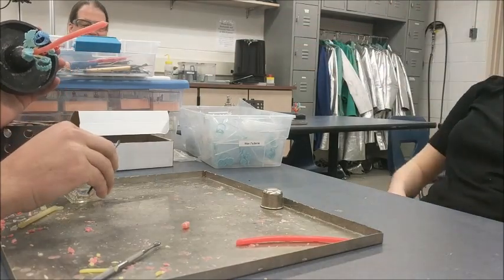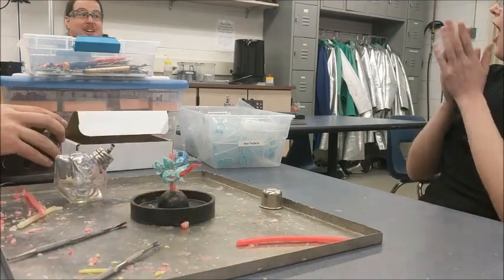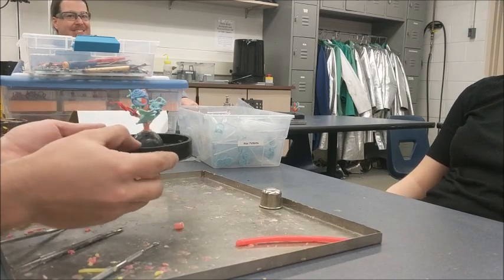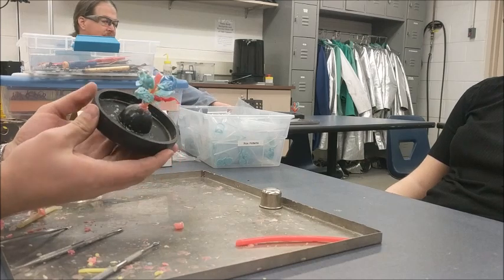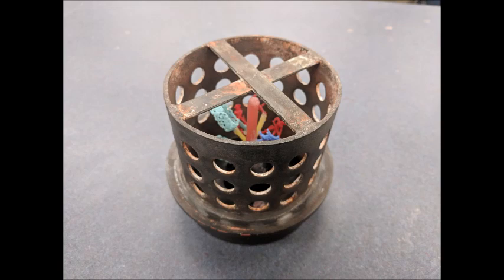We're going to heat one of our tools up and carefully cut through the sprue. Now we have a finished tree, so we're just going to spin it around so you can get a better look at it. Note that there's about a half inch of empty space in any direction from the wax to the flask.